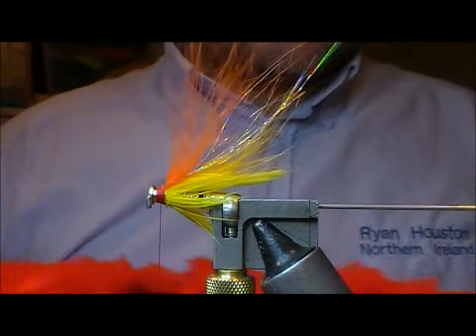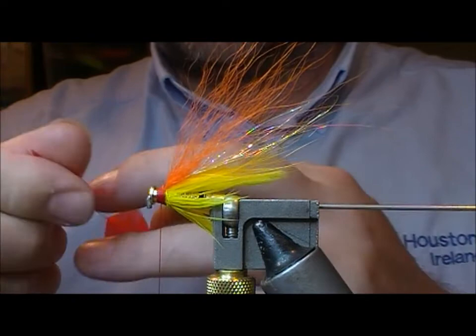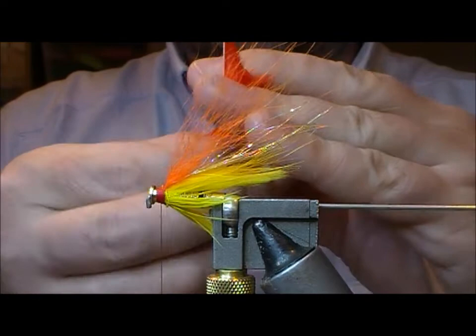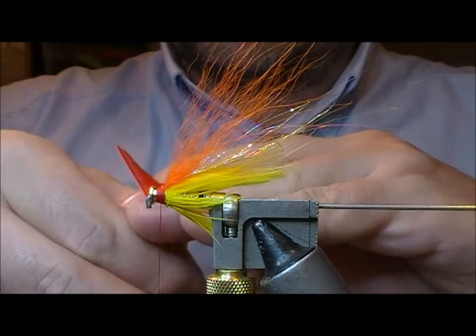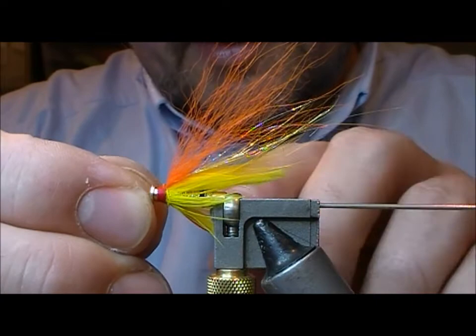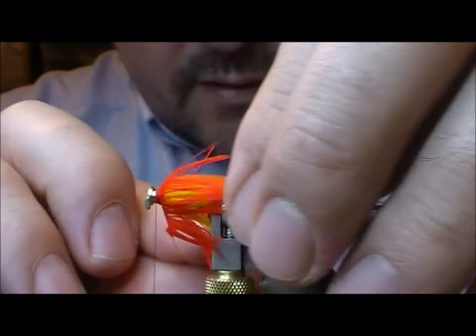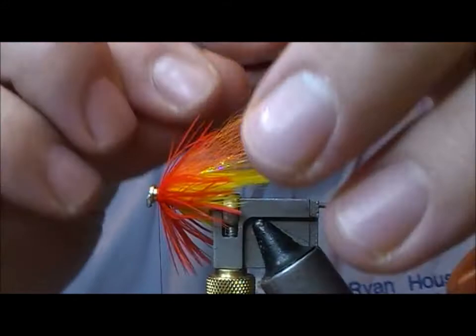Now I'll look for an orange soft hackle — hopefully to be slightly longer in fibre than the yellow one. Again I'm going to double that prior to tying in and nick off the tip so that the first fibres are similar in length to the yellow that went before it. Tie it into the tip, fold it back, tie across itself, then unwrap and wrap on. Fold back.